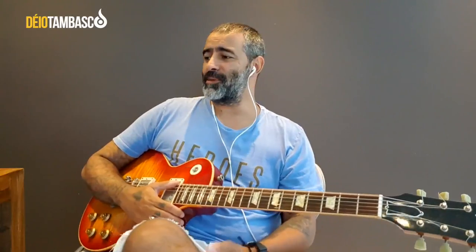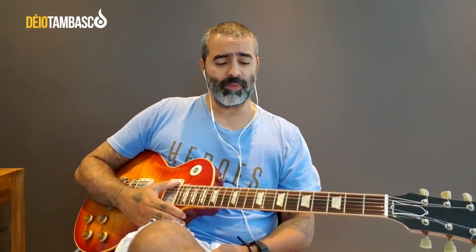Well guys, in this first meeting — I can't call this a lesson — I think it's a chat. We're here playing guitar together, studying and sharing information. We'll always have videos like this. So what do you do? Send me the subjects you want me to talk about here. I want to contribute to you in some way. And remember I have my broadcast lists on WhatsApp — lists for guitarists and lists for musicians in general and worship leaders.